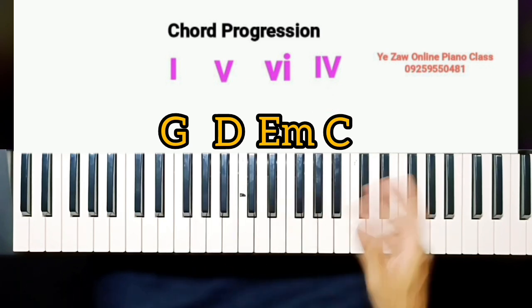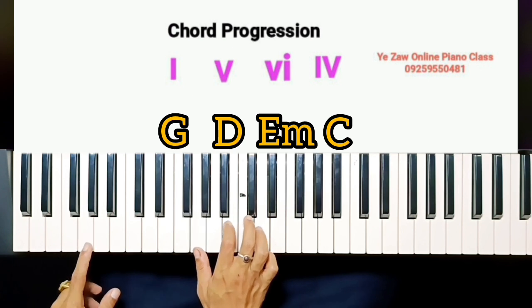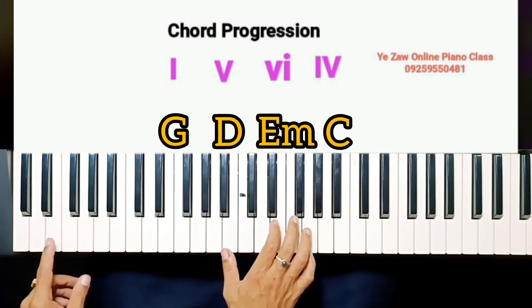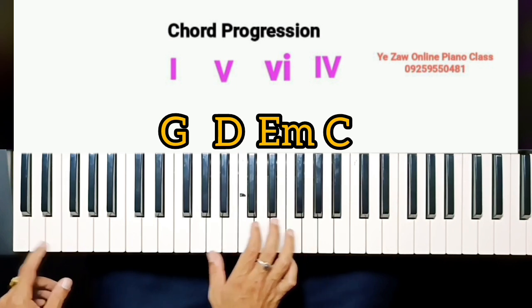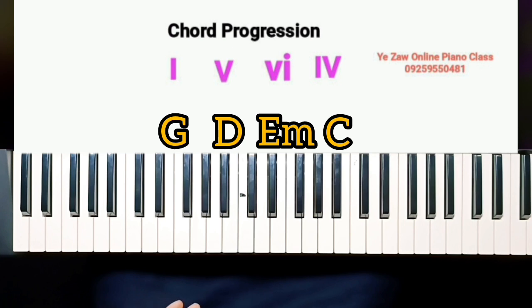The chord progression is one, five, six, four. The first one is G, D, E minor, C.